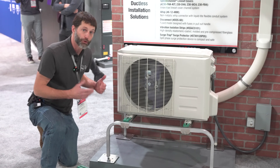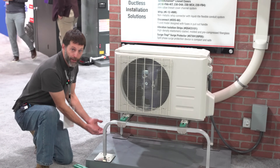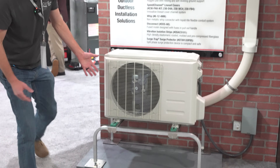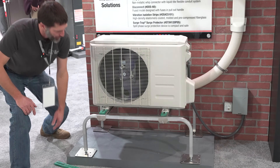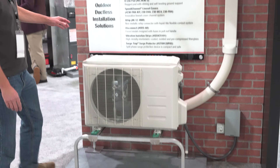it's not going to be tight up against the pad where you could have ice building up over the unit — and so that's great. You can also bolt this down onto the concrete in order to meet your wind ratings.